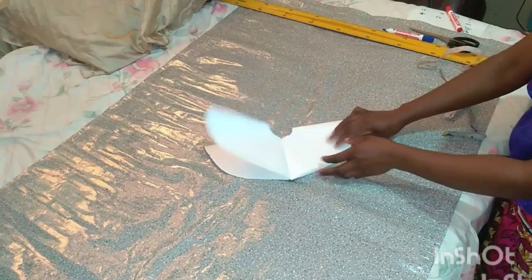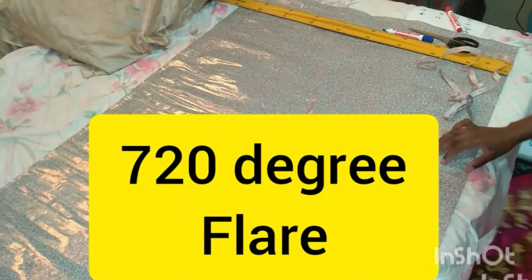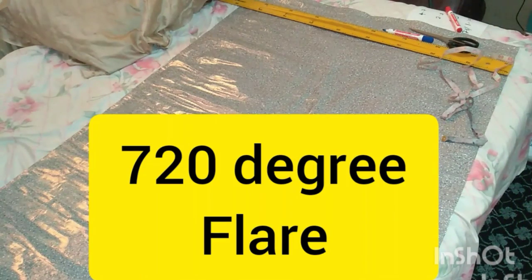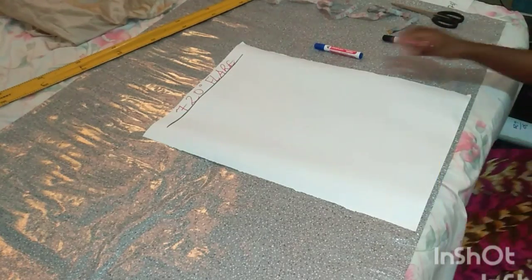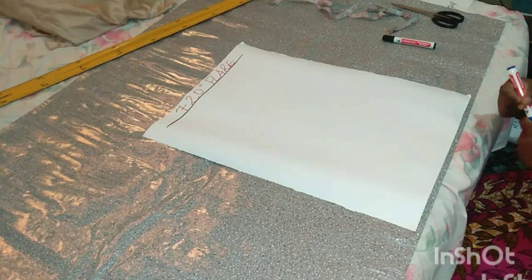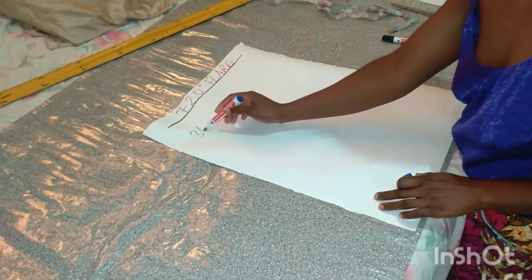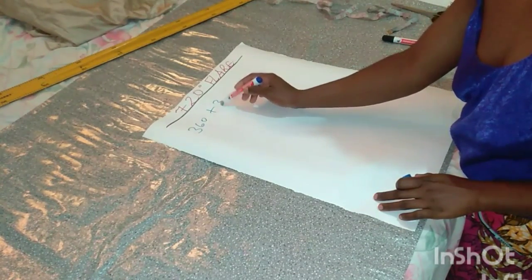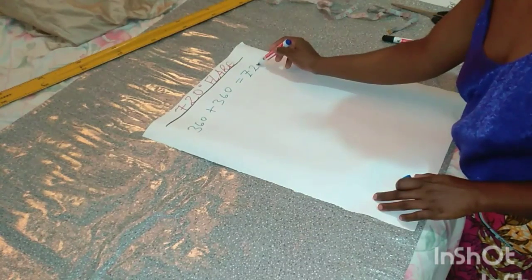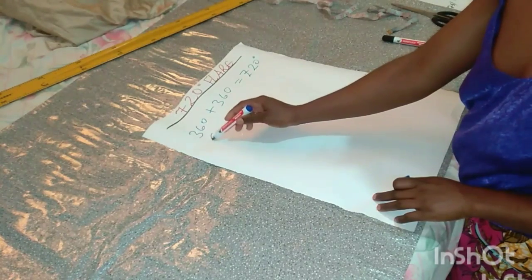Next we're going to move to the 720 degree flare. For the 720 degree flare, basically what this means is that two 360s are joined together and form 720 — when you add 360 plus 360 you get 720. That is where the 720 comes from.